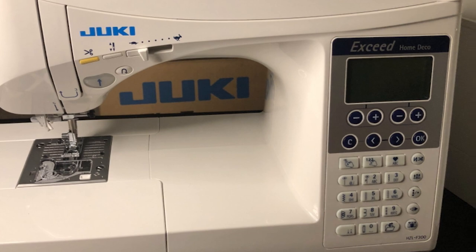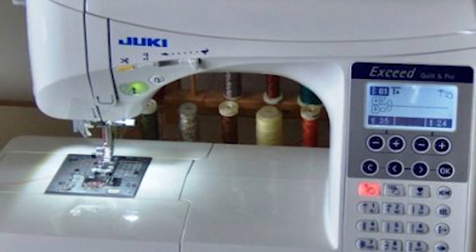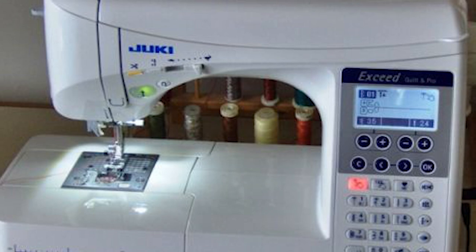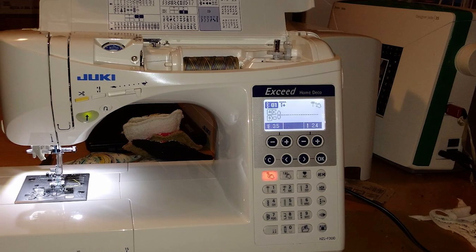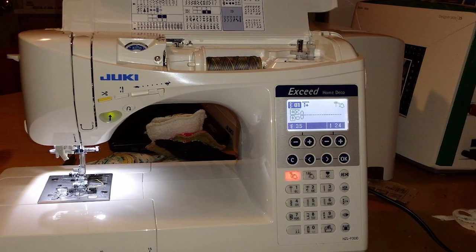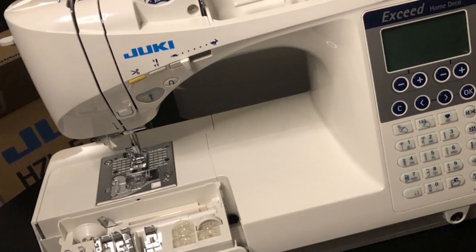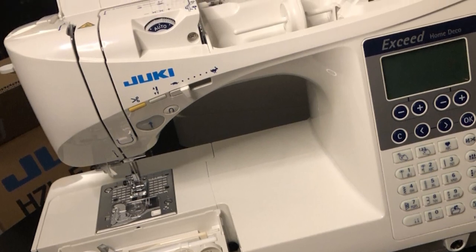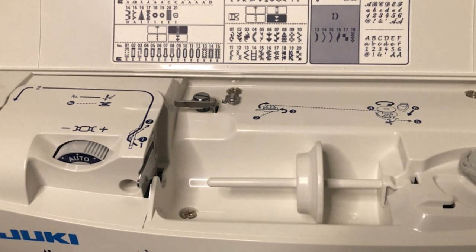The machine also has a random stitches feature that's interesting for quilters — the HCL-F300 will automatically and randomly select the width of certain quilting stitch function patterns to give your project a beautiful look without the hassle of making manual adjustments. The direct select mode allows you to quickly and easily select frequently used stitch patterns. Juki also includes features that make your life easier: the one-touch needle threader saves you from eye strain, dual LED lights illuminate your work area, and bobbin winding and preparation is also a breeze.